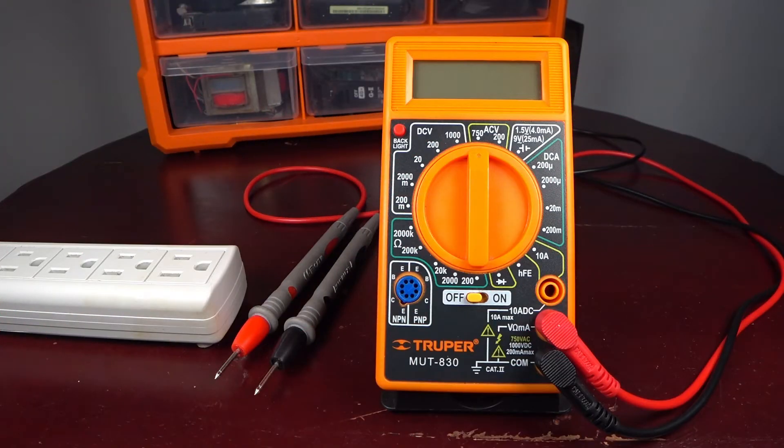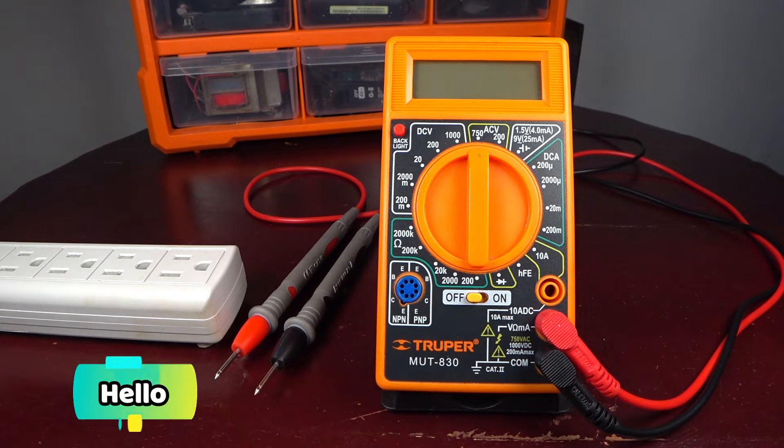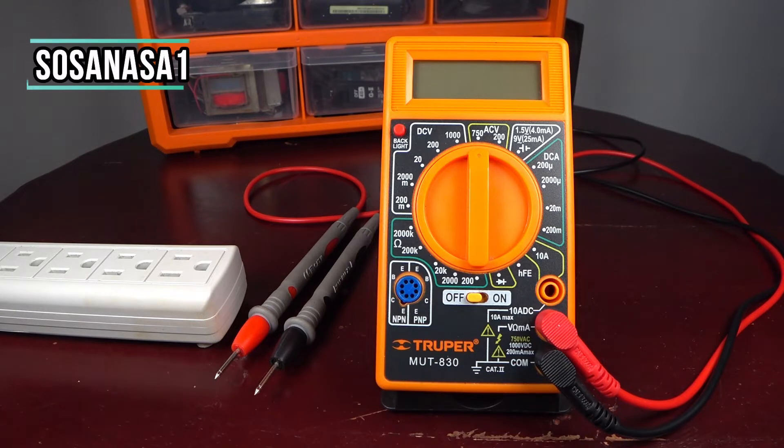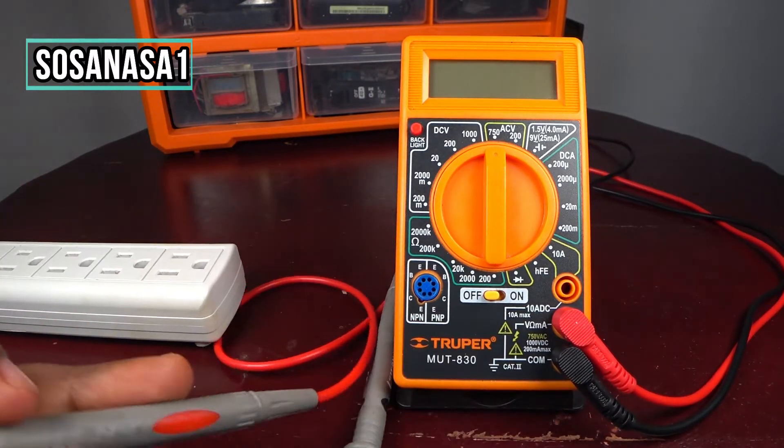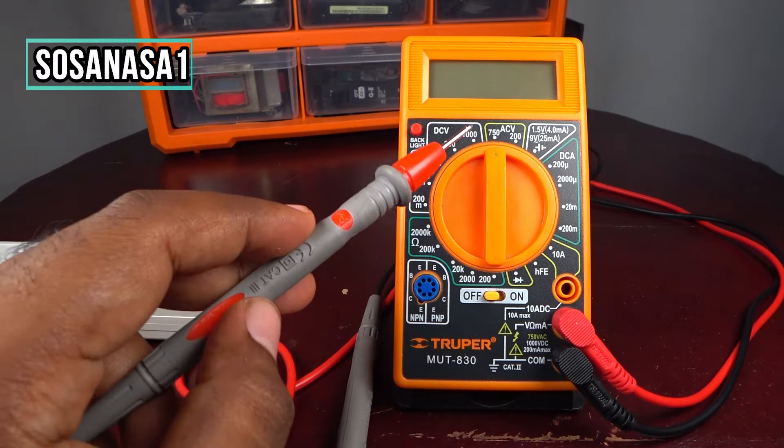Hello, my name is Emmanuel and this is your channel SosaNasa1. Now we are going to use this digital multimeter to measure alternating current voltage.